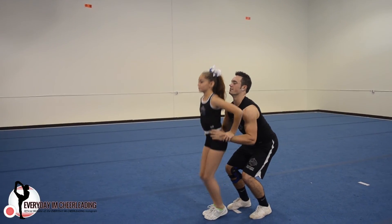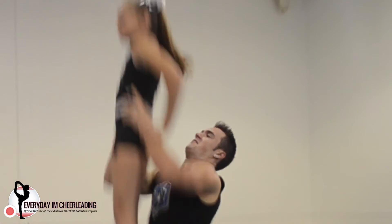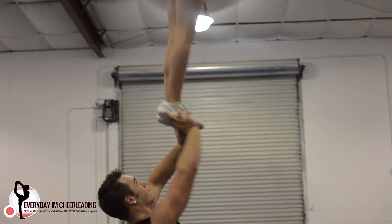When tossing full ups, make sure you're tossing all the way through to the top, and when you get to the top of your toss, make sure you help your flyer start her spin and you want to catch it at three quarters, finishing her through to the front.